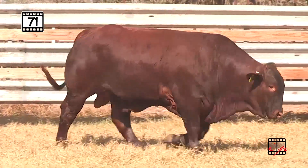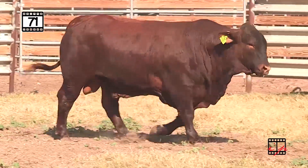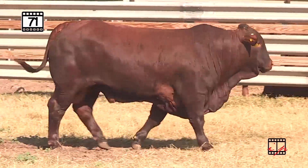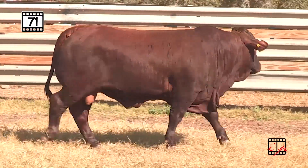Lot 71 — another big, dark, smooth red bull. Look at the shape in this bull. You can see that expression of muscle in the hind end. Not an ounce of fat on these bulls, guys. These bulls are hard muscle, ready to travel, work big country.